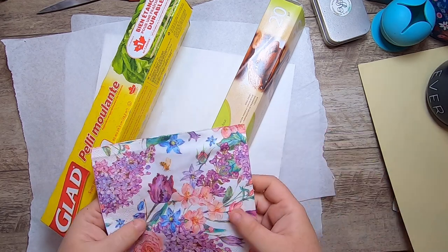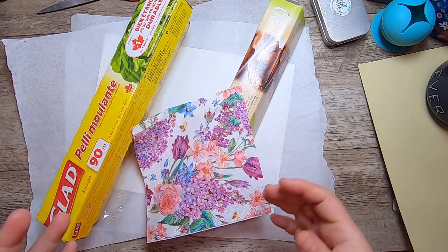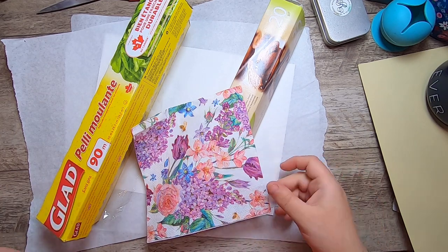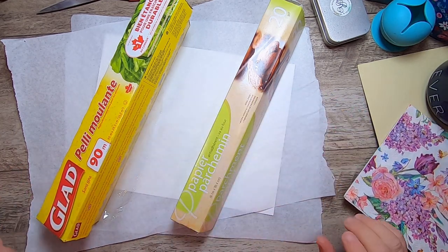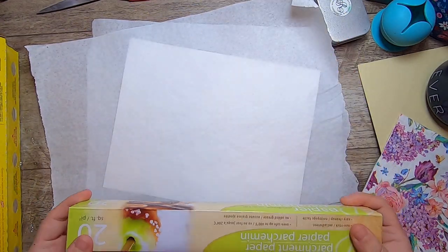And a napkin. The idea is basically that the napkin can become a paper-type ephemera without you having to get all messy with wet mediums. I've already kind of started a couple things — I tore off two pieces of parchment.